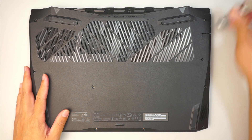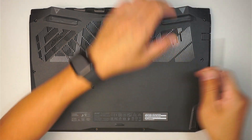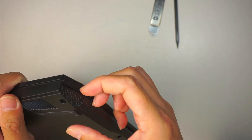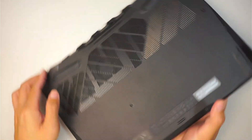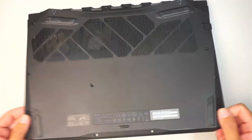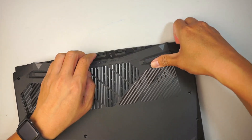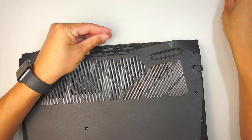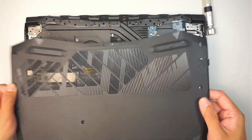Once you have removed all the screws, the next step is to get yourself a plastic prying tool or maybe a metal prying tool. If you do not have them, that's alright. What you want to do is go underneath that plastic cover right there. You can use your fingernail to go underneath it and try to pry it open. You're going to hear some cracking noise, which is normal. That middle screw should come right off.